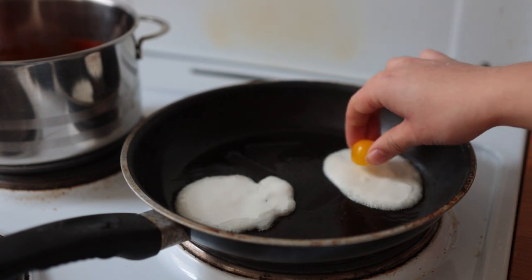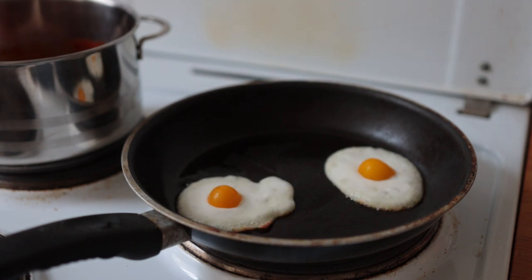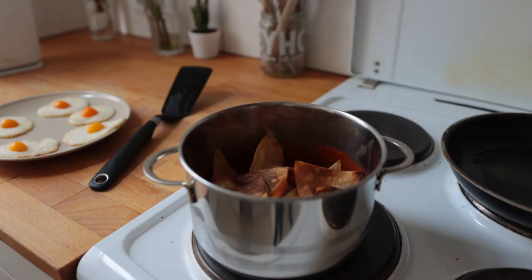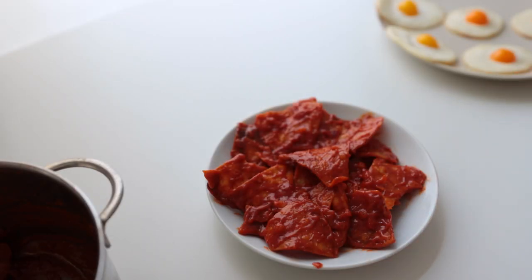Quickly add one of the tomato pieces to the center of each egg, or slightly off-center to make them look even more realistic. Let these cook for about 30 seconds to a minute, until lightly golden brown along the edges — don't let them dry out too much. Then add the fried tortilla chips to the tomato sauce, mix together, and add that to your plate.